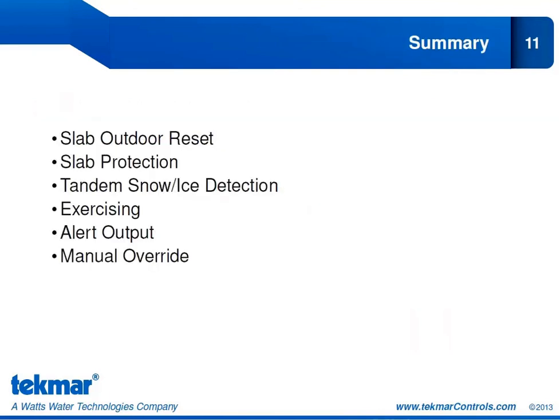In summary, in this feature block we talked about Slab Outdoor Reset and Slab Protection, Tandem Snow Ice Detection, Exercising, using the auxiliary relay for an alert output, and the new Manual Override menu and how it can be used to test our system as needed. There is one more feature set block left to cover, which will discuss the TecmarNet communication features. Stay tuned for that.